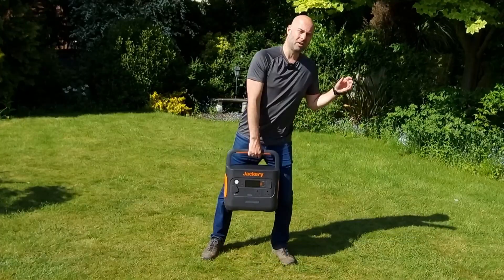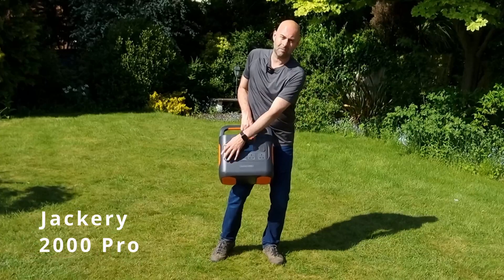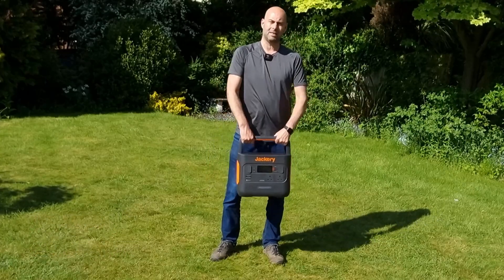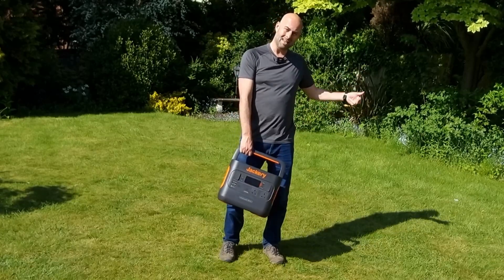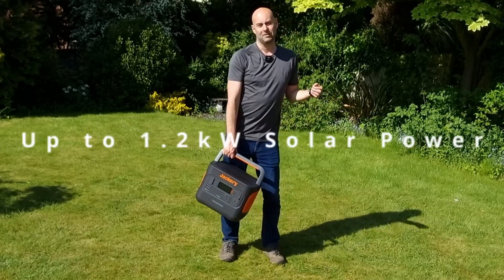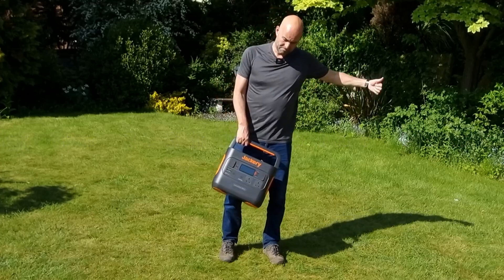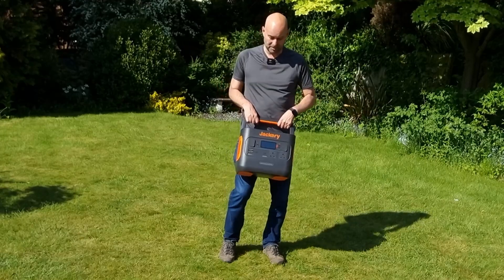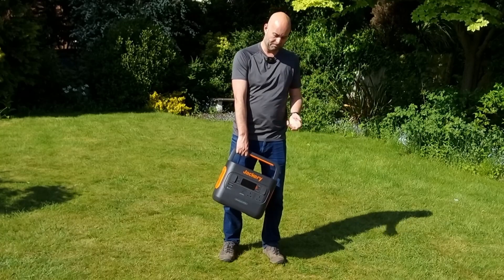You may have seen my earlier review of the Jackery 2000 Pro power pack. It's a great pack — I really enjoyed reviewing it. It can give up to 2.2 kilowatts of power and take in from solar power up to 1.2 kilowatts, so you can charge really fast if you've got enough sunshine. Total storage is around 2.1 kilowatt hours.